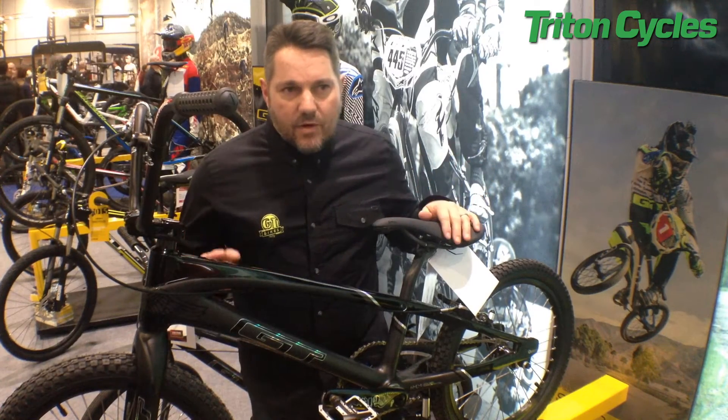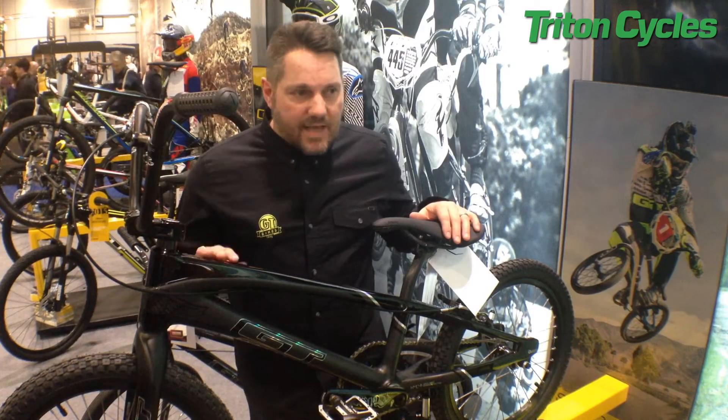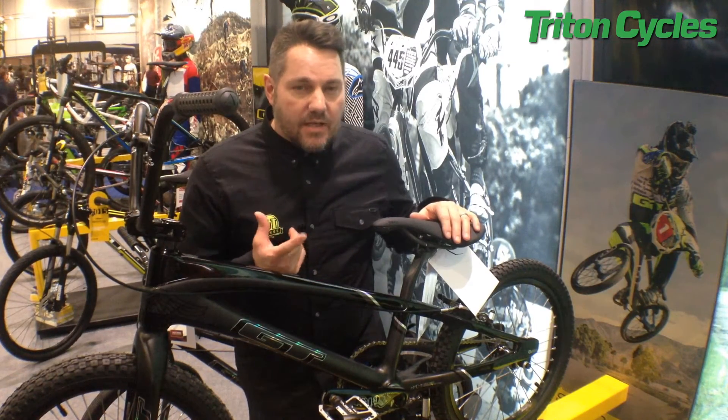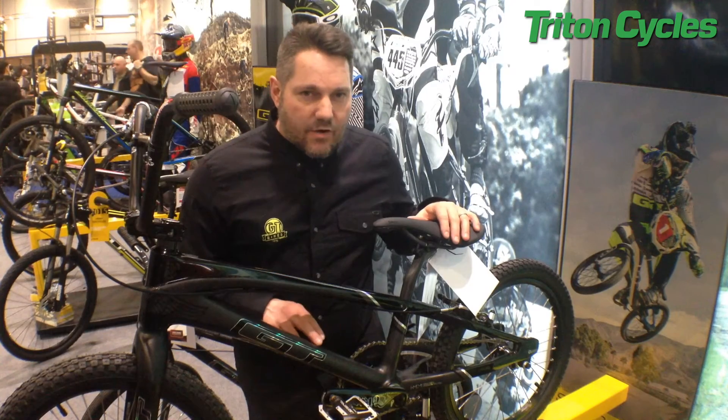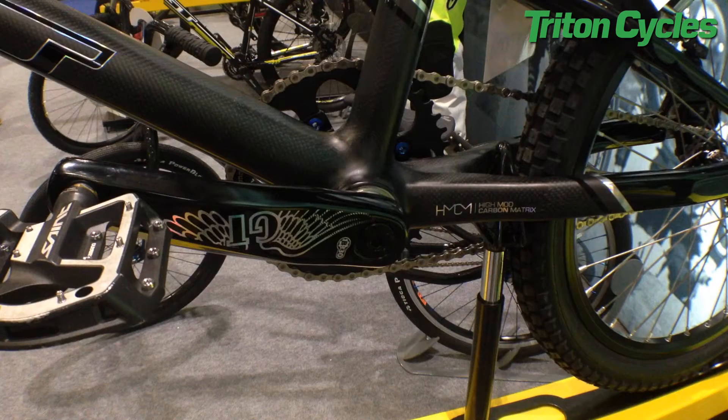Now we've built it here as a custom build, but if you buy one you generally get frame, fork, headset, seat clamp, dropouts, and a BB adapter if you don't want to run the BB30 cranks that it's designed around. So these are BB30 cranks we've fitted in here, so you've got a much bigger axle, much bigger bearings, much stiffer — but if you want to run DXRs or Profiles or anything else, you can just put in the threaded sleeve that we supply with the frame to adapt it.